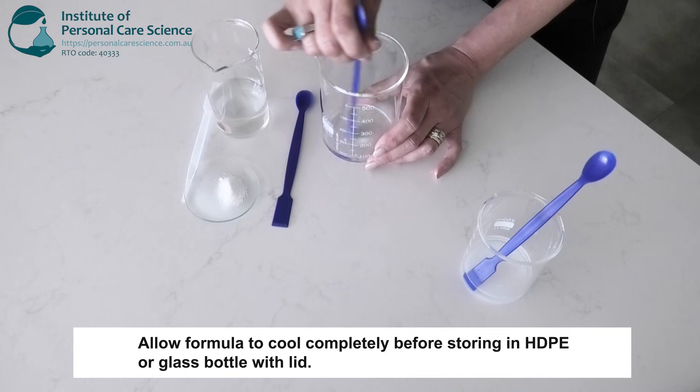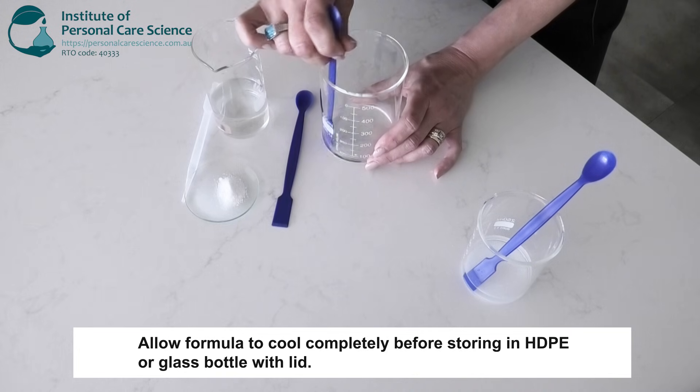Just remember with base solutions you need them to be completely cool before you pour them off into an HDPE or glass container.